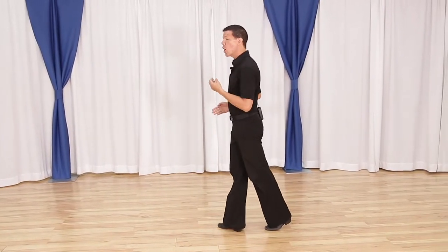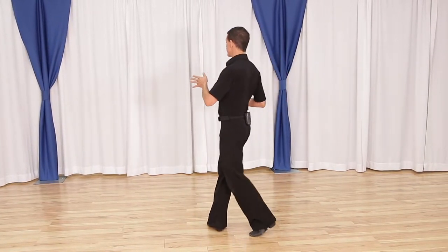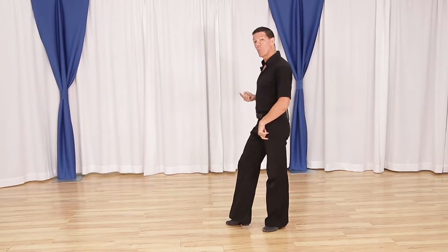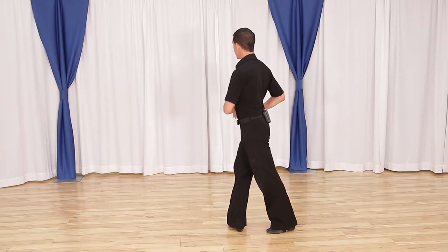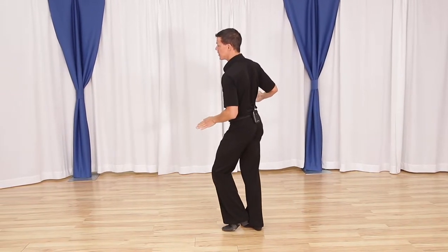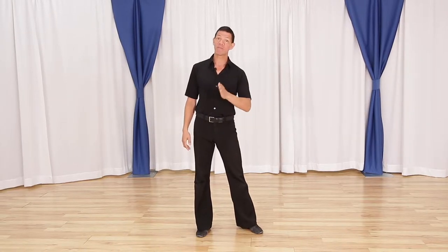All the footwork is going to be the same as our basic in that as we rock step, we don't want to lose our weight backwards. We can open up this rock, this heel can work its way to the floor, but I don't put weight on it on my rock step. That's going to keep our weight forward over the right foot for my one, two. From here, as I'm rotating my partner around, it's a small triple step underneath me, triple step. I continue the rotation, triple step, and all of the footwork is exactly the same as the basic except for where it goes on the floor.